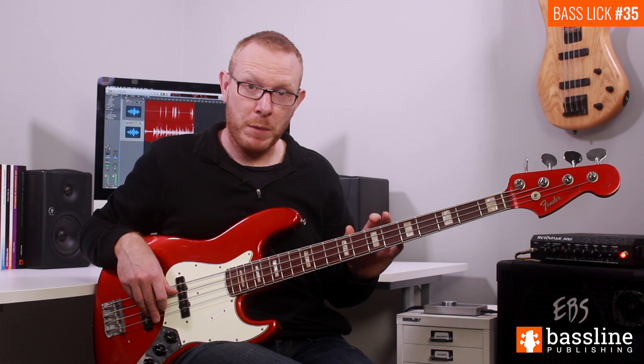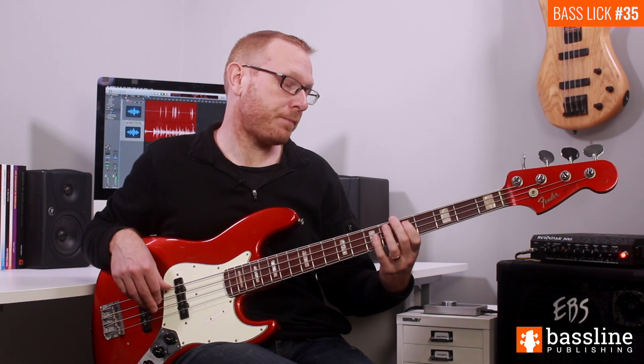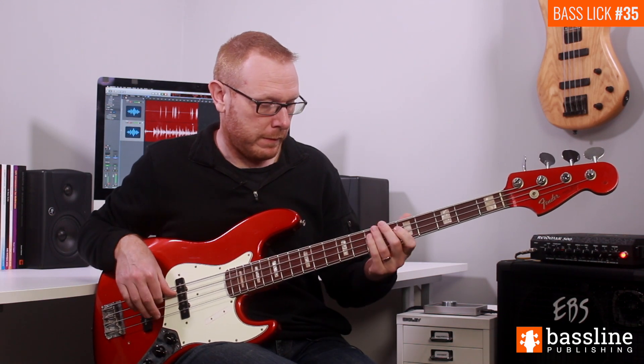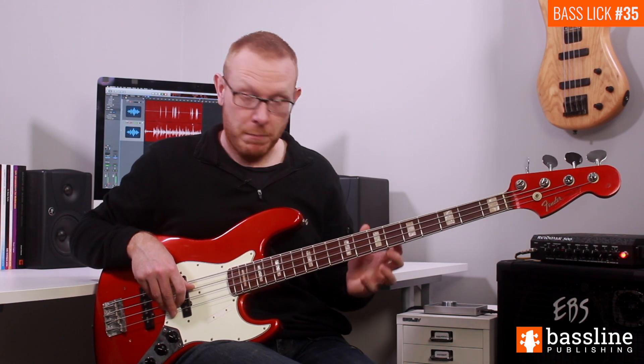That's the phrase at the beginning of bar one, and we're going to repeat that phrase in the second half of the first bar. The only thing left in bar one is we have a ghost note on the final semi-quaver subdivision, played on the D string, which leads into the bass fill in bar two.